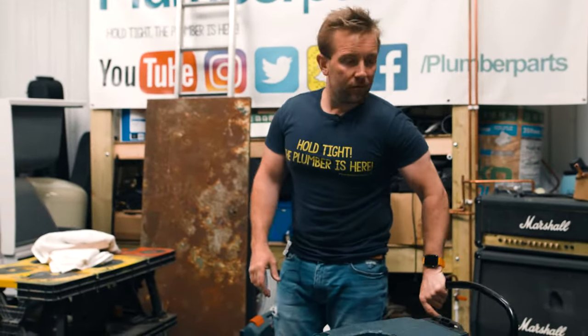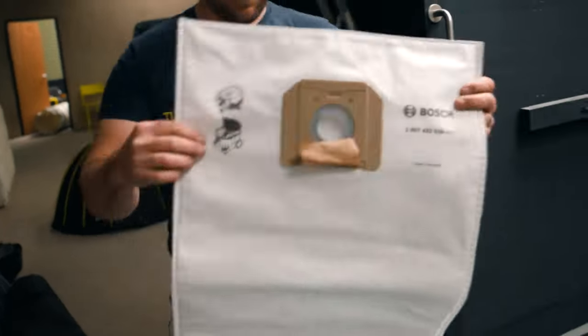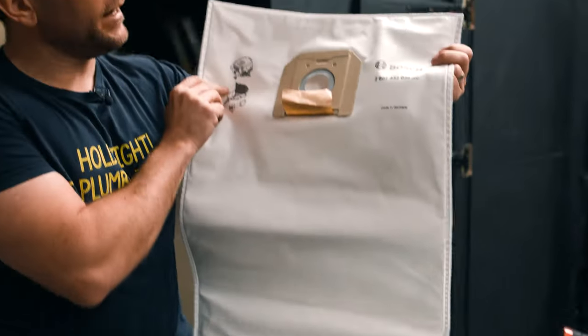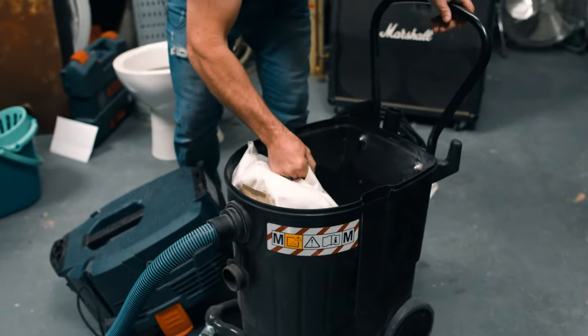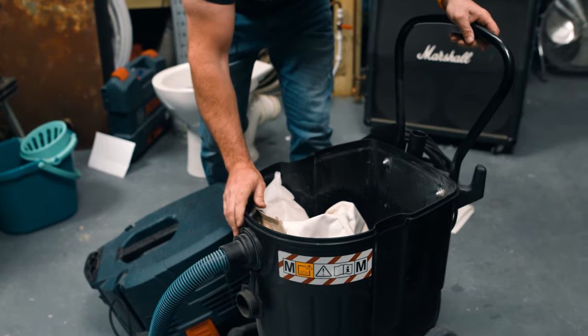When it comes to the bag — look at the size of the bag. That's probably three times bigger than your standard sort of Henry Hoover bag. Absolutely massive, and it goes on exactly the same way. There's the bag in there — that's where it lives. It just lays in the bottom like that. Really, really simple, easy to use.